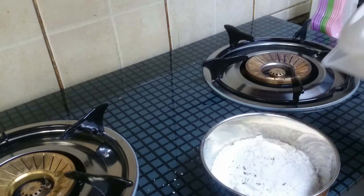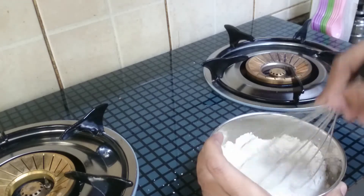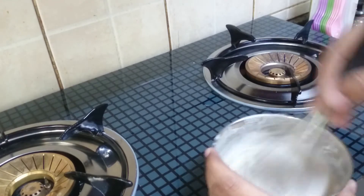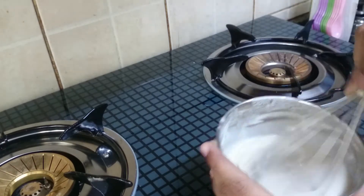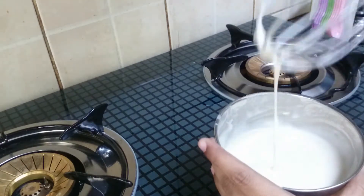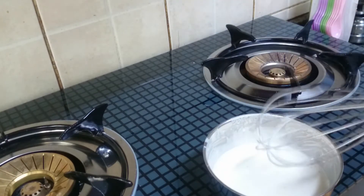While the paneer is marinating, take another bowl and add corn flour and maiza. Add some water and prepare the batter. After mixing, it should be like the consistency we use for bhaji — mix it by adding water, salt, and some pepper.